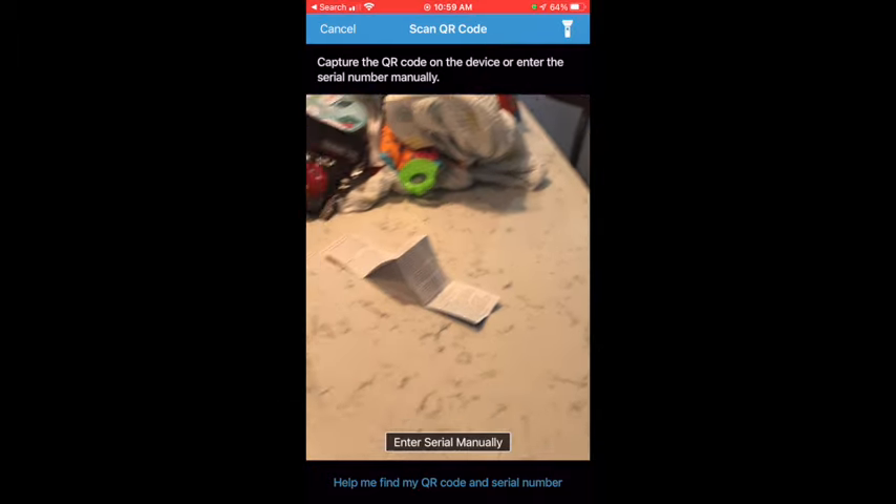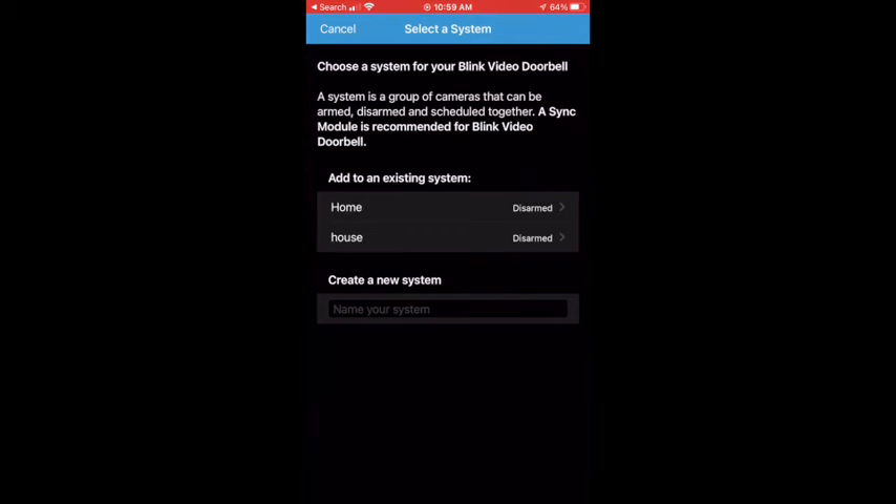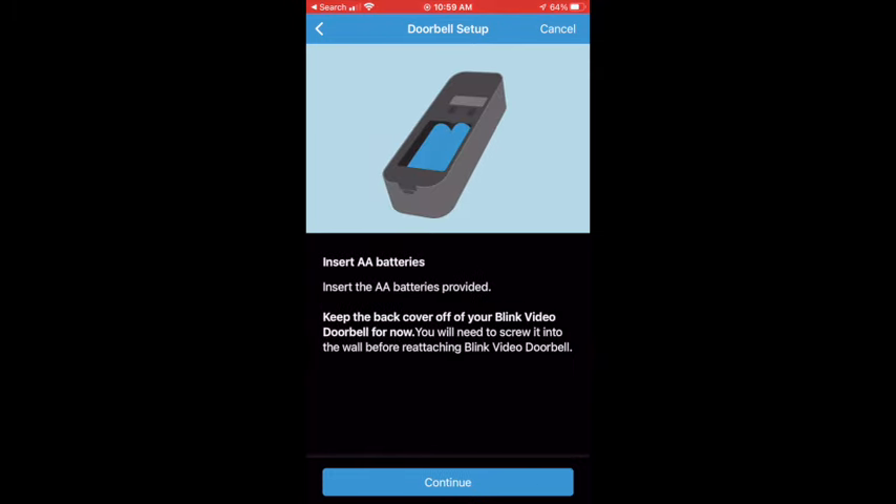The camera on your phone will immediately pop up. Point your camera at the QR code on the device. Select the system that you're adding your Blink Video Doorbell to.